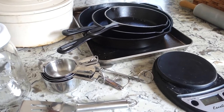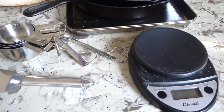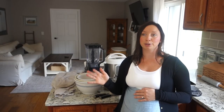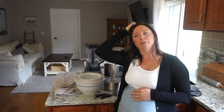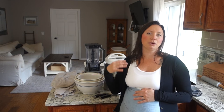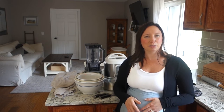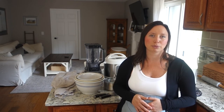My next essential is stainless steel baking sheets. I prefer stainless steel over aluminum or whatever else is on the market because I don't want toxins being released into our food. Even though I do cover the baking sheets most of the time with parchment paper or silicone mats, I still like them to be stainless steel for the occasions where I don't.